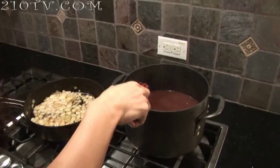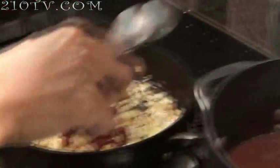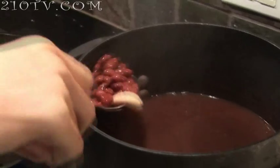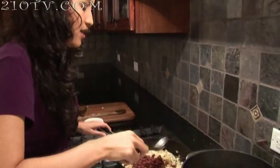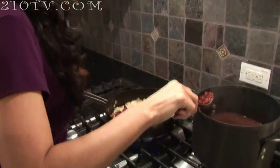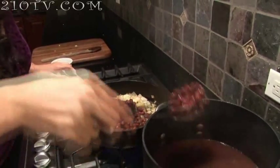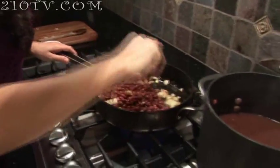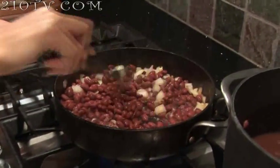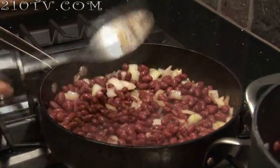Now that this is done sautéing, we're going to add the beans. We're adding two cupfuls, and you're going to drain the water out — you don't want any of the water. The whole purpose is to sauté the beans as well, but not mash them. You don't want your beans to be mashed; you want to keep them whole. The key to this is getting it dry. Don't put any of the juice because you're going to add that later on in the recipe.